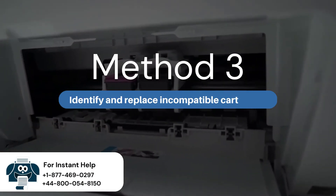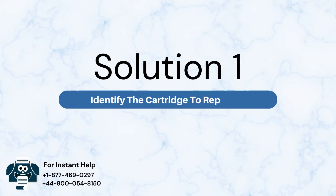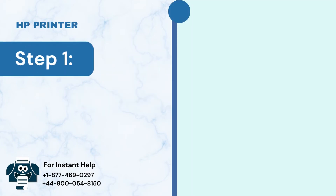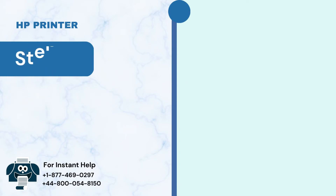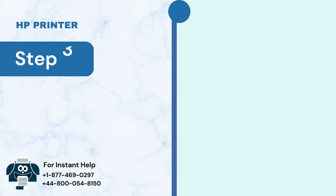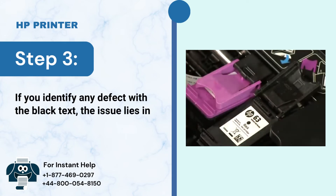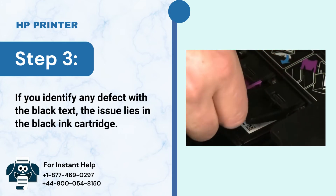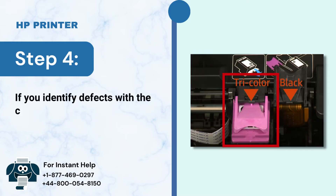Method 3: Identify and replace incompatible cartridges. Solution 1: Identify the cartridge to replace. Step 1: Print a test page and review it. Step 2: Check the color and text blocks on the page. Step 3: If you identify any defect with the black text, the issue lies in the black ink cartridge. Step 4: If you identify defects with the colored blocks, the issue lies in the tricolor ink cartridge.